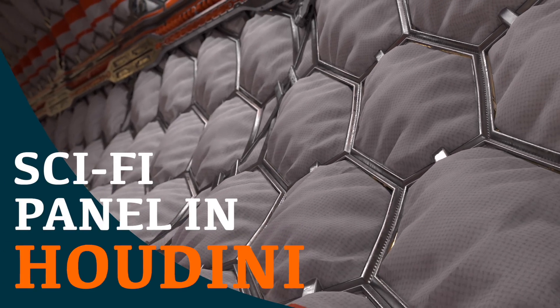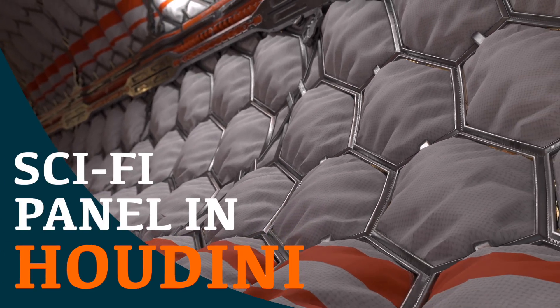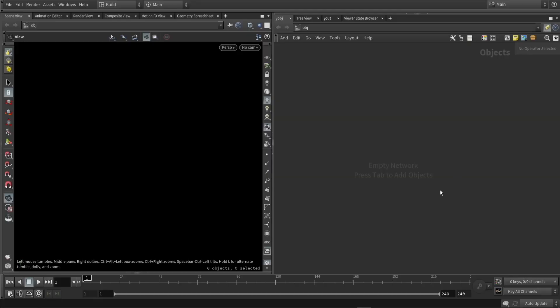Hello, in this video I'm going to give you some more explanation on how I created sci-fi panels from one of my videos. So let's start.